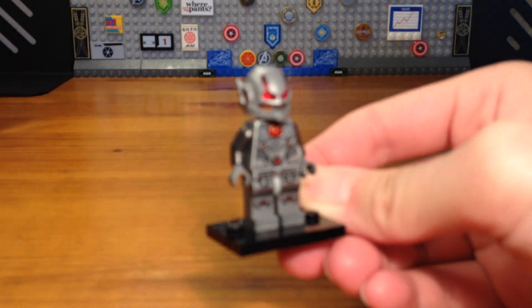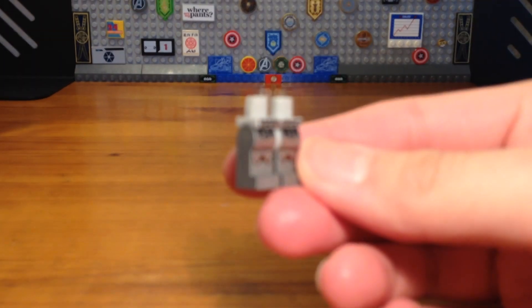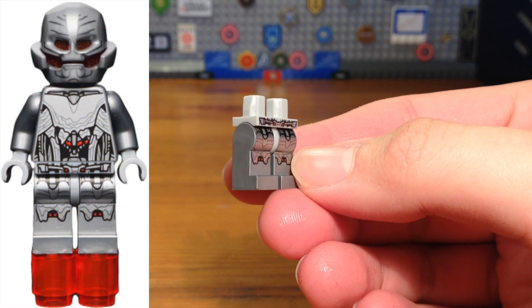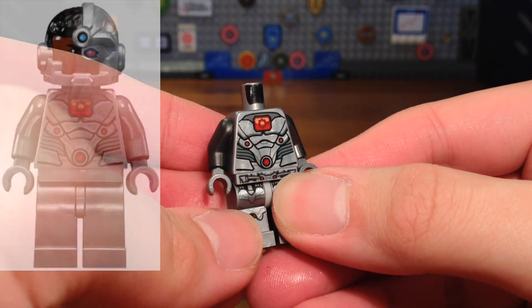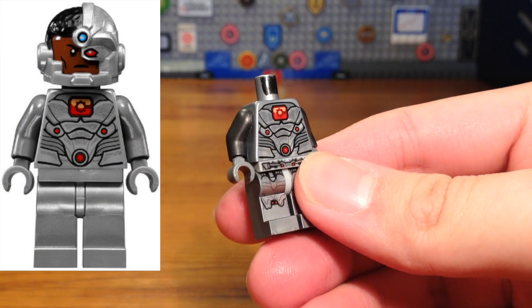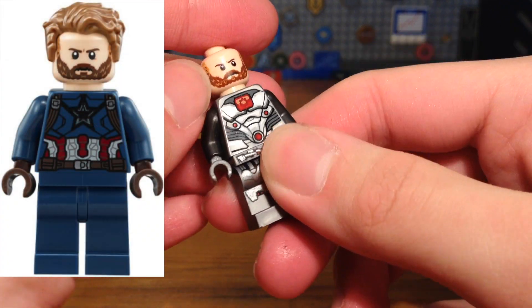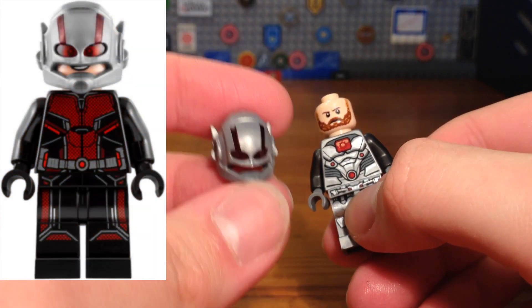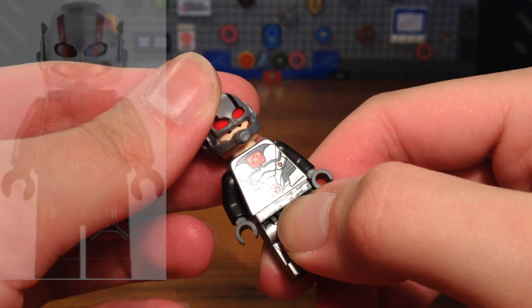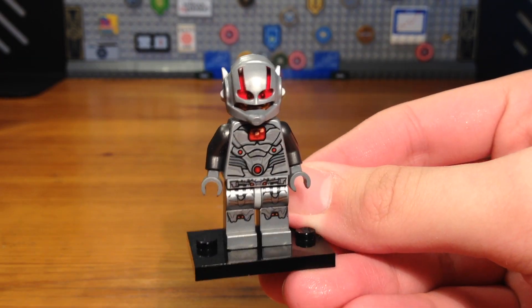For the first custom in today's video we have a custom Ant-Man. The legs of this minifigure are from the Ultron minifigure from Avengers Age of Ultron. The torso is from a Cyborg minifigure from the LEGO DC Superheroes sets. Then we're going to take this Captain America Nomad headpiece from the Avengers Infinity War sets, and finally the Ant-Man helmet piece, and then you have the completed Ant-Man custom.